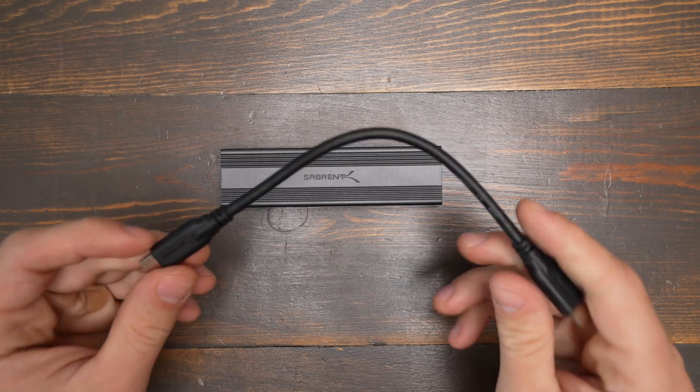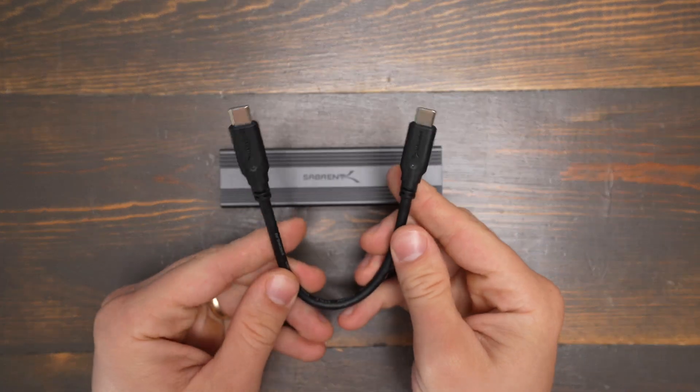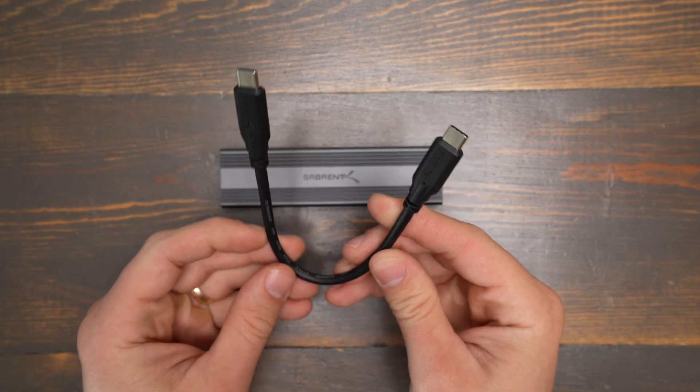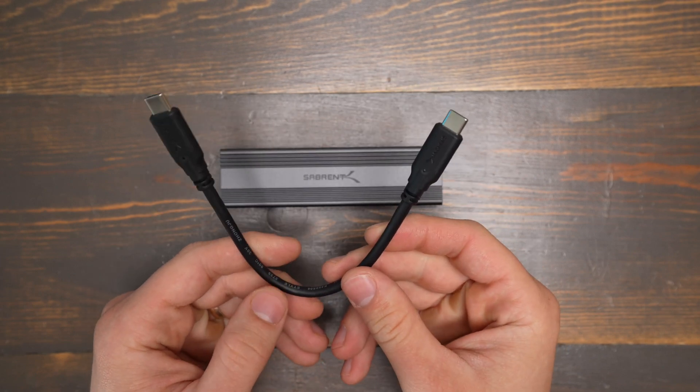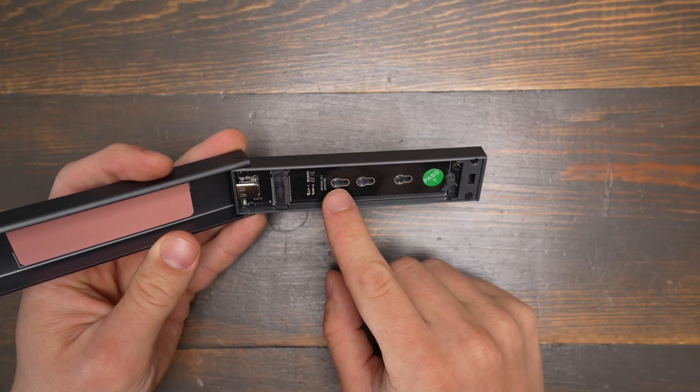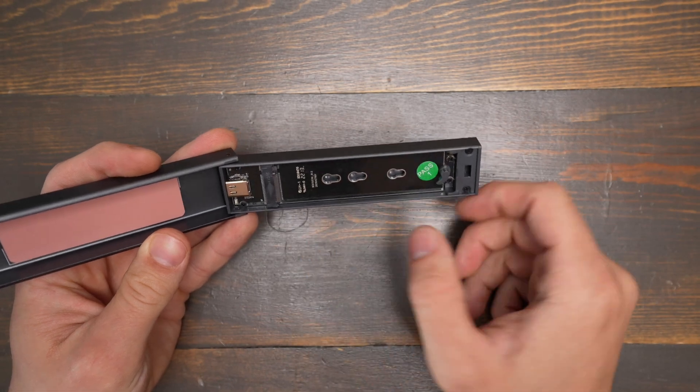In the box you get the enclosure and a USB-C to USB-C cable. You don't get a USB-C to USB-A adapter though, which is too bad because that would be a nice touch to be included. There's also a little stopper that goes in one of these slots just in case you're not using a full-length M.2 drive.